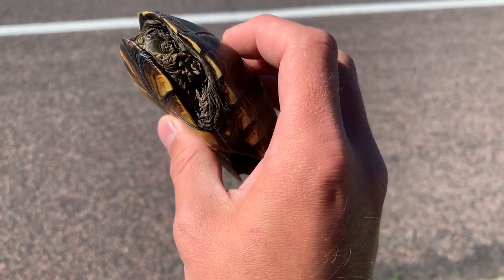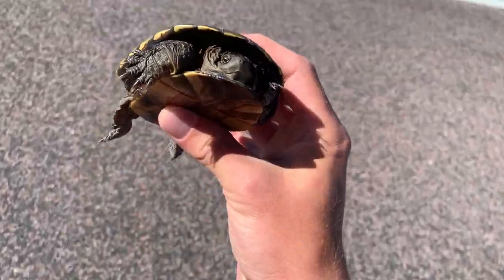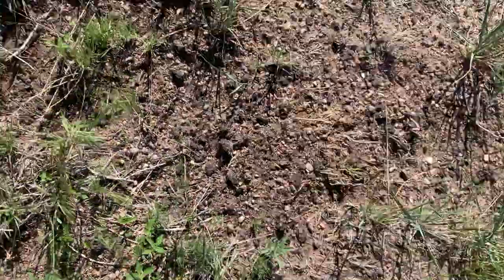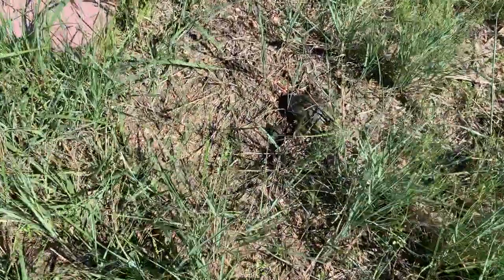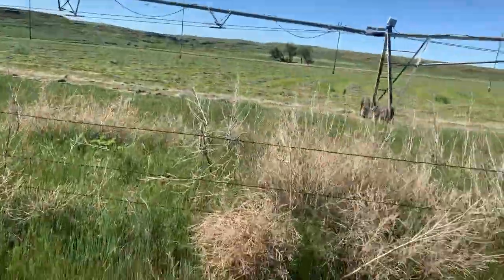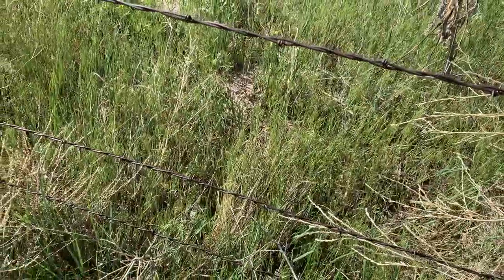I'm going to release this guy after a couple quick phone photos — he's trying to cross the road and it's got to be pretty stressful for him. This might be one that's trying to lay some eggs. Oh, there's a coachwhip right here too — there he is, got down a hole. I lost him because I had the camera and he got under my feet. I'm going to move the turtle over here — it is an agricultural field but hopefully he finds his way and stays safe.